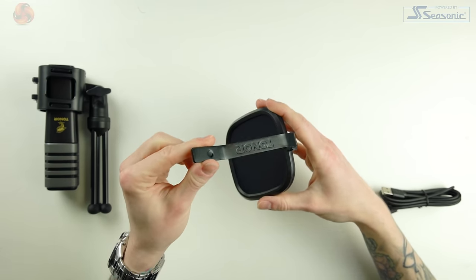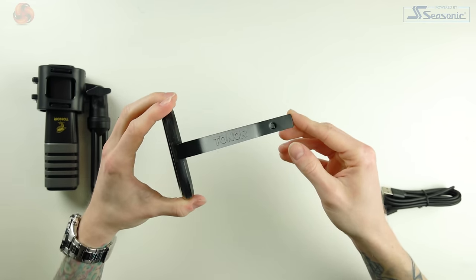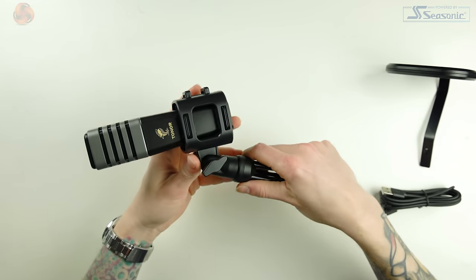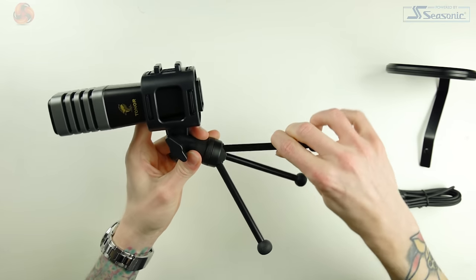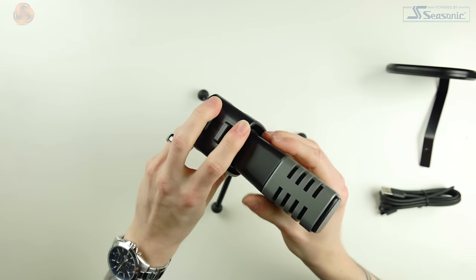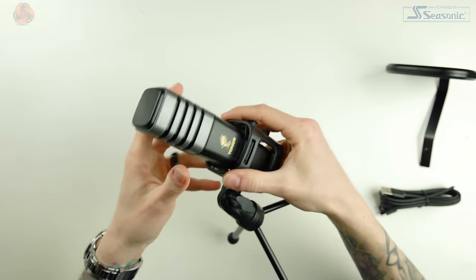That gives you a good idea of how this microphone sounds. I'm about 20 centimetres from the top of the capsule. Now I'm sitting further back — around 30 to 50 centimetres away — at the same volume and the same 70% gain setting, so you can hear the difference in sound at that distance. Then moving back to around 20 centimetres.